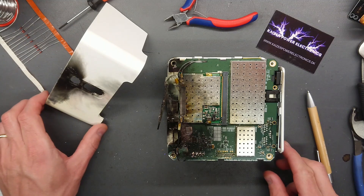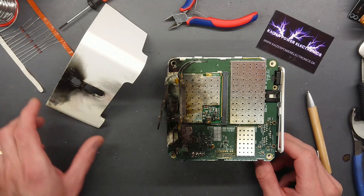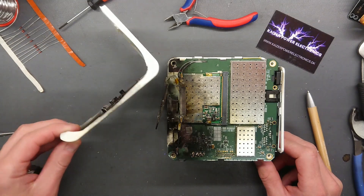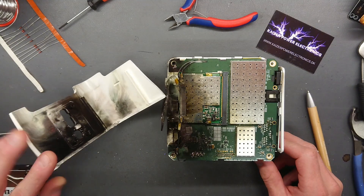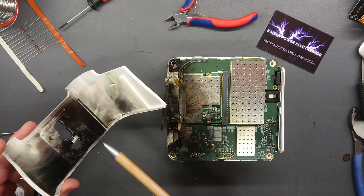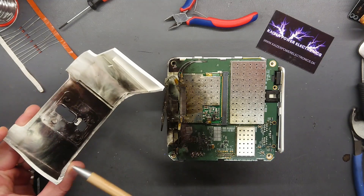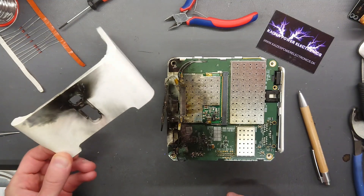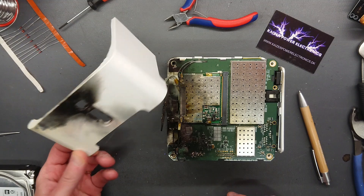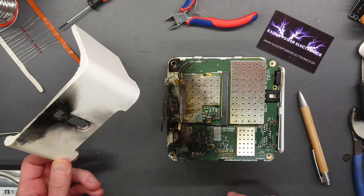The Sonos Connect did actually surprise me with its complete shattering of the plastic chassis, and we also see how it is painted with some lovely clouded shadows from exploded and vaporized copper. That is actually just beautiful. That's really a piece of art by now.